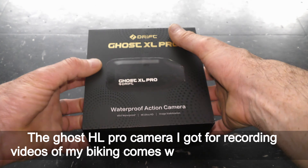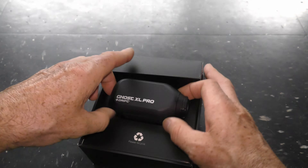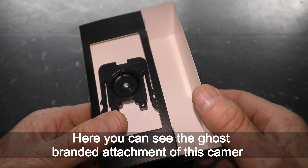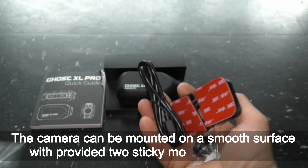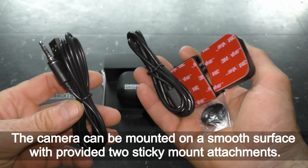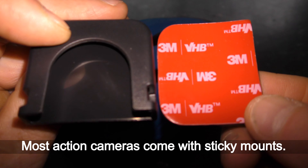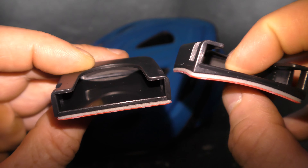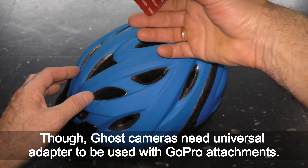The Ghost XL Pro camera I got for recording videos of my biking comes with some accessories. Here you can see the Ghost branded attachment of this camera. The camera can be mounted on a smooth surface with the provided two sticky mount attachments. Most action cameras come with a sticky mount. The Ghost cameras need a universal adapter to be used with GoPro attachments.